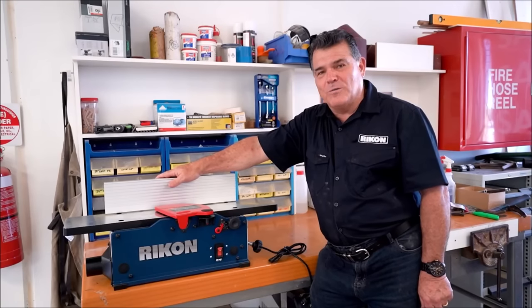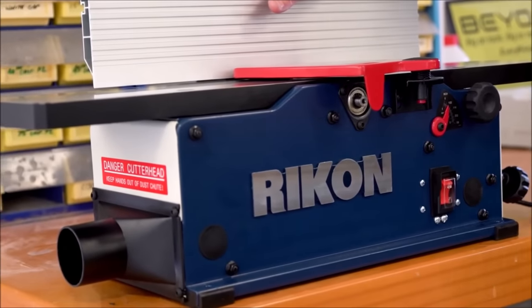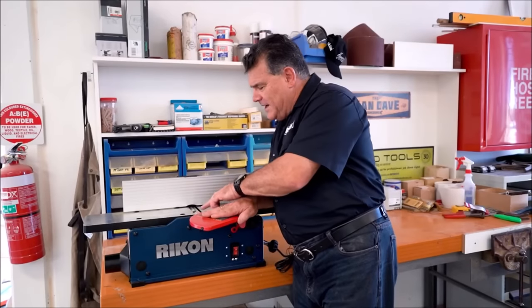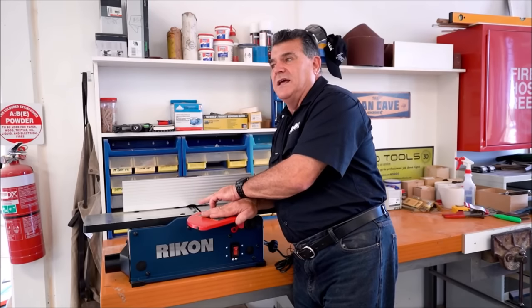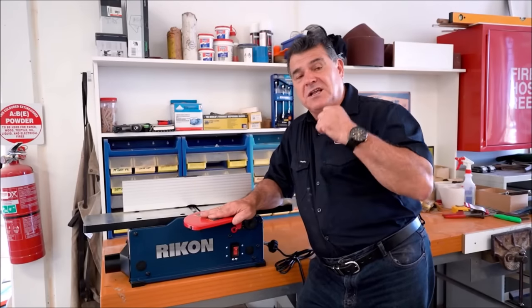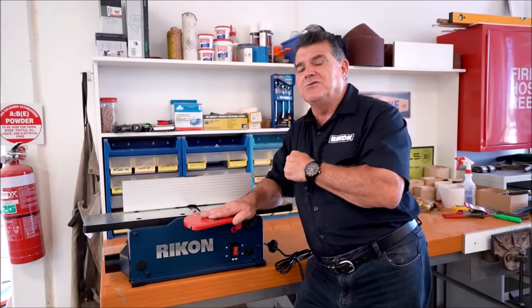Here we are again at Rikon — our little 20-600 benchtop planer. This is a little beauty for you guys who've got small workshops and want to straighten some timber. Inside we have this little helical head with the replacement blades. This little machine has 12 blades in that head. The motor actually spins at 20,000 RPMs and the head spins at 12. So basically what you've got is a really, really high torque motor, and you'd be surprised how powerful this little unit is.